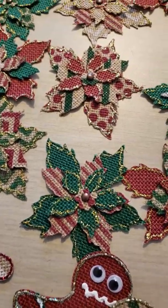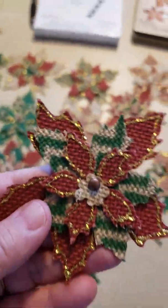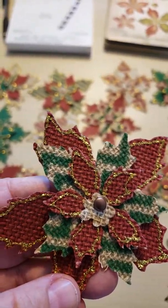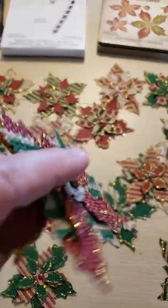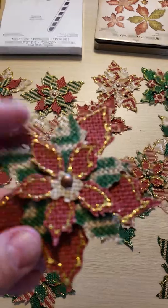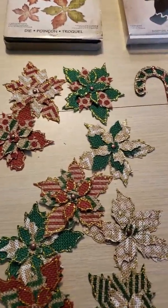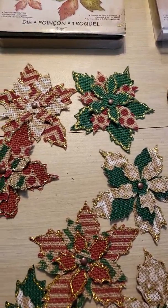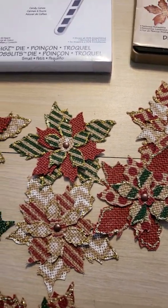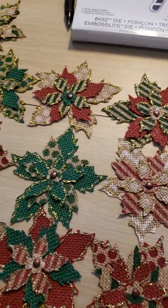These ones are my favorites — the poinsettias. You could make them as detailed as you wanted. I just used three layers and did the gold on all the poinsettias. Let me show you the back so you can see that this is good heavy cardstock. I used a brad to hold everything together. I just mixed and matched all the fabric, which I thought was really cool because you really couldn't go wrong. You could do all green if you wanted, all red, but I like to mix up the colors — I think it looks better.